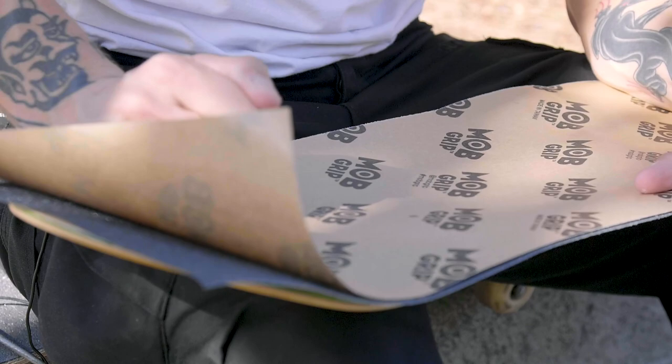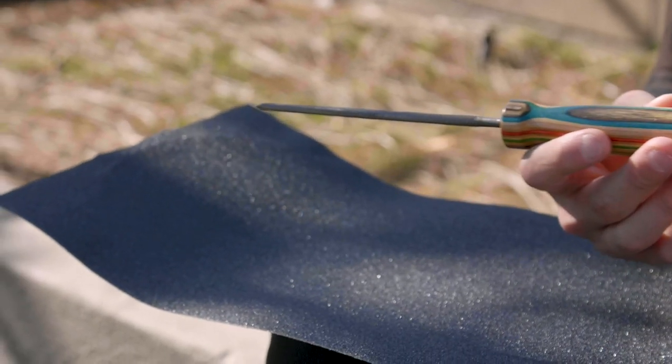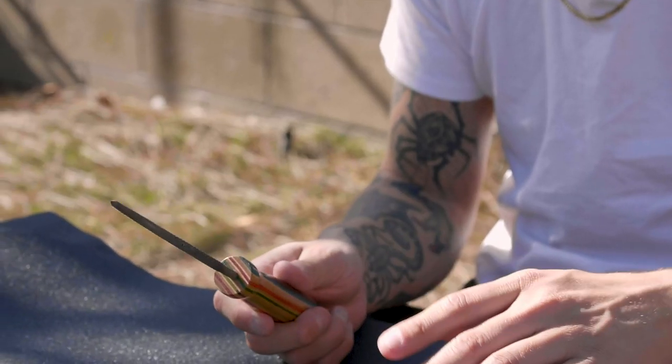Start in the middle again and press with your hands, moving all around — smooth it like a pancake. Once you're done, remove the sheet. You'll now have a rectangle of grip tape, and obviously you don't want your board to be a rectangle with excess grip hanging off.